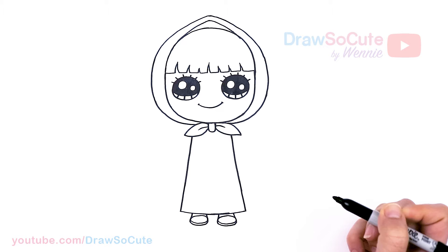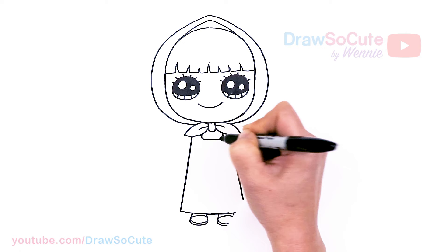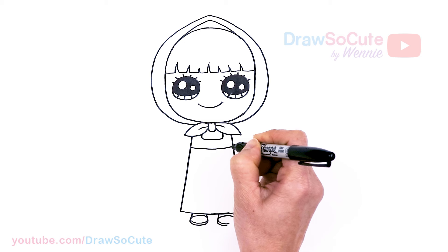For some details on her dress, let's come right here, draw a curve and then another one going up. Then there's going to be a line right here to break it up, and another one right here for some details on the bottom of her dress.